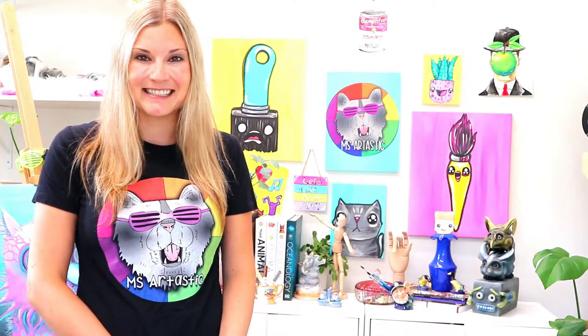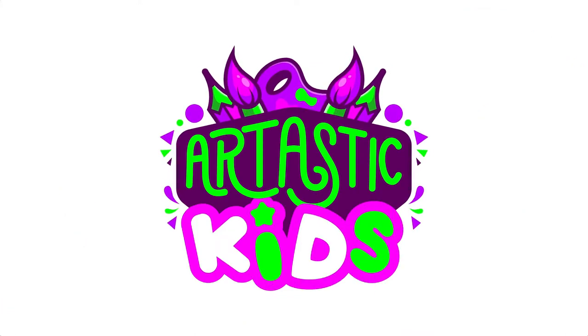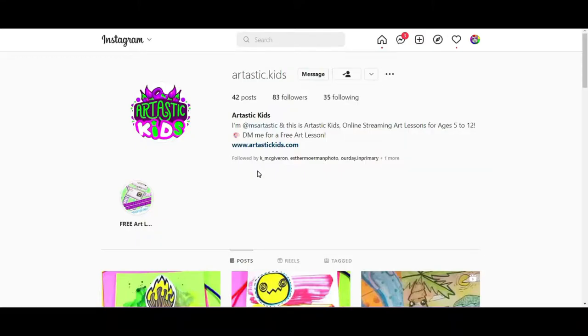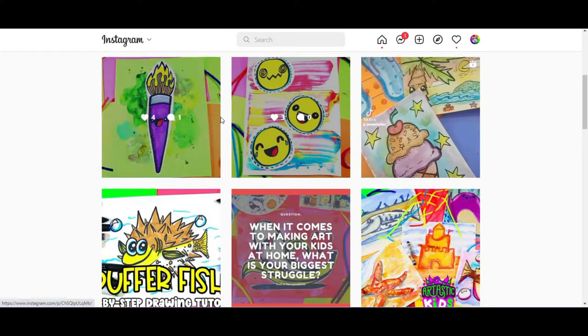Thank you so much for watching the art lesson. Make sure you find me on Instagram and TikTok — I am arttastic.kids — and please follow me. You'll find lots of different ways to grab art lessons and find out when new lessons are dropped to YouTube and the blog.